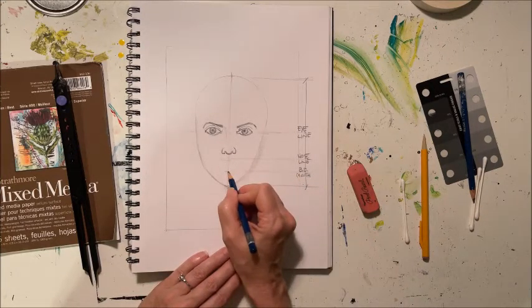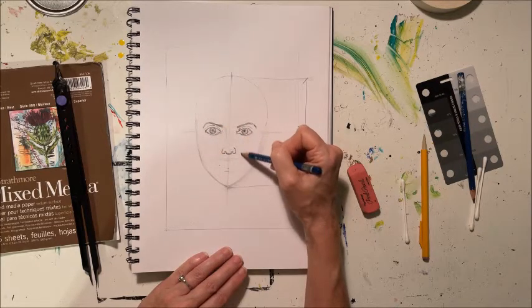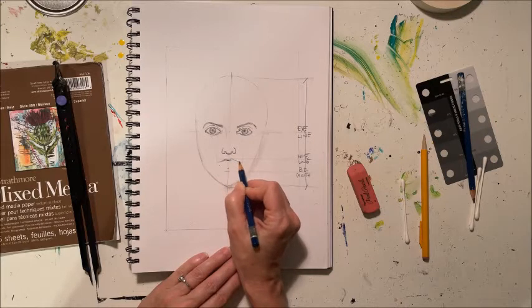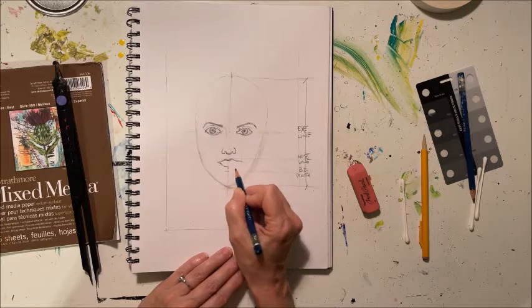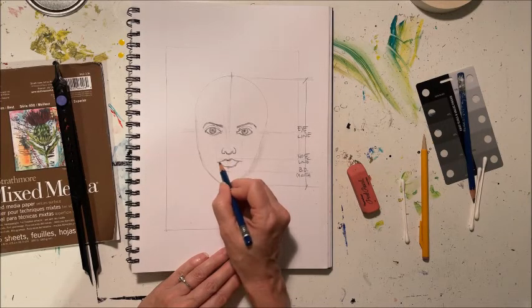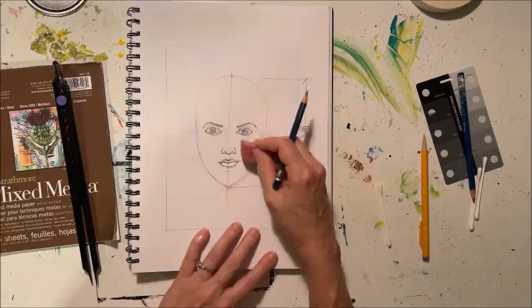For the lips, the bottom of the lips are actually going to come up just a little bit and just to the inside of the eyes. If we bring our guidelines down just to the inside of the eyes, the lips themselves are going to sit in there. We make the upper lip almost like a couple of mountains, then the lower lip, and then put the line in between.